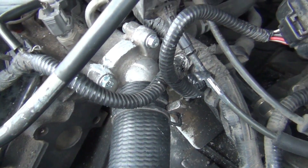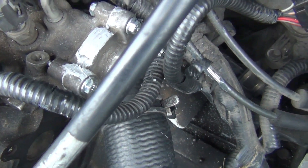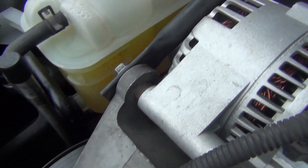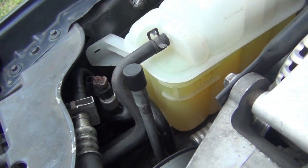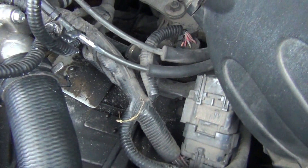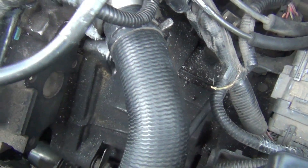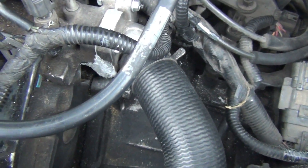That was about two weeks ago, and so far I haven't had any leaks. I've been checking for leaks and it's holding up pretty good. I filled up my reservoir and I've been checking it daily for any kind of antifreeze leak. So far it's been working pretty good — I haven't had any issues with it, and it's been at least two weeks since I did that.